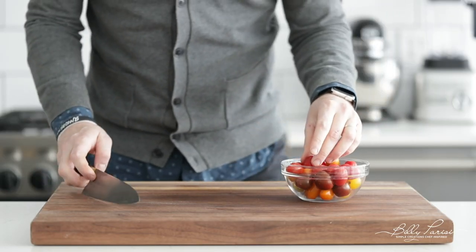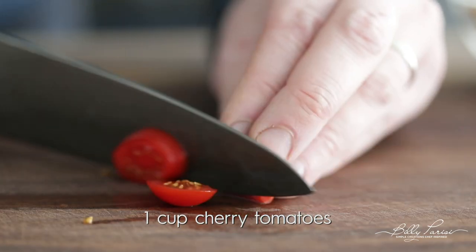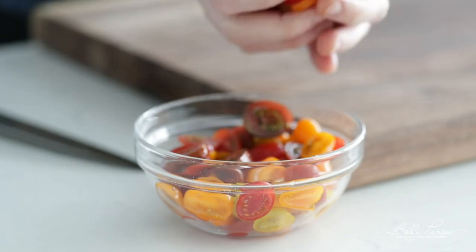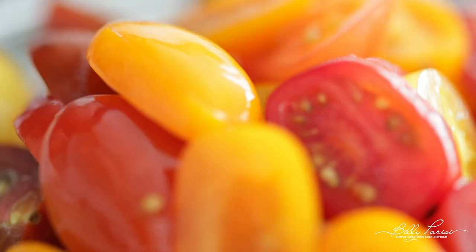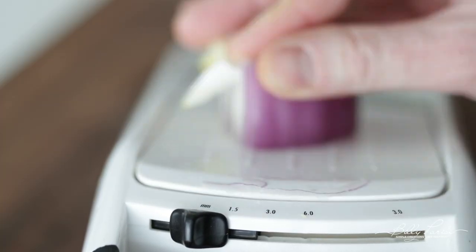We're getting towards spring, so I'm thinking Chicken Milanese — we're gonna serve a nice light salad. Arugula is in season and it's gonna be absolutely delicious. The little prep we need to do is slice up some cherry tomatoes — I've got some assorted tomatoes here for color: orange, yellow, red. And then next, we're gonna thinly slice up a peeled red onion. Go ahead and set both of those to the side.